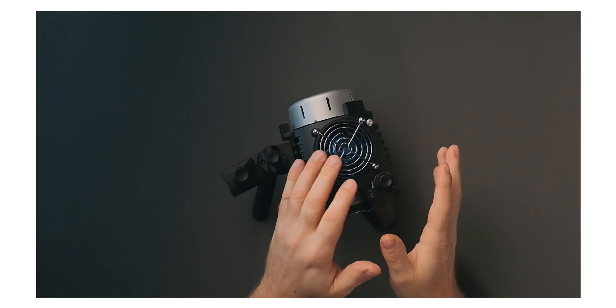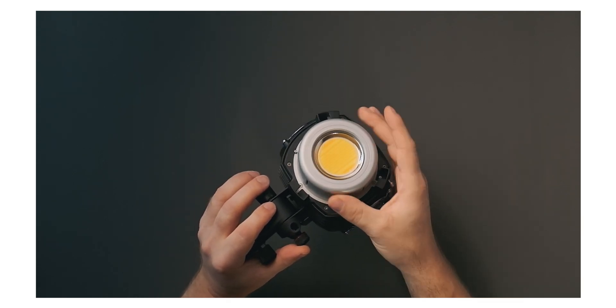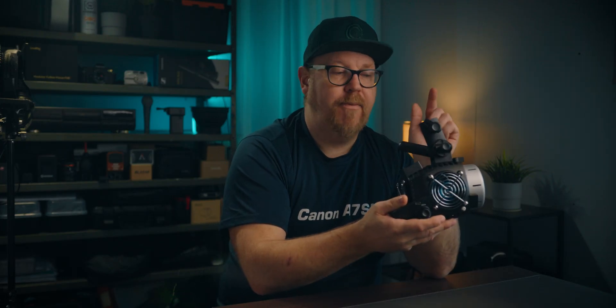The housing on the light is pretty much entirely made out of plastic except for the part for the Bowens mount, which is aluminum. The inner part of the yoke is actually made out of metal while the pin receiver is made out of plastic.